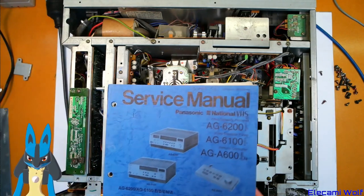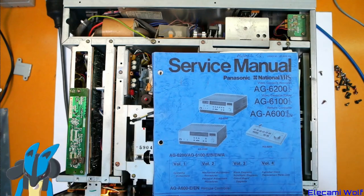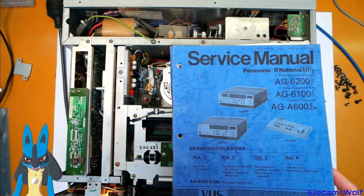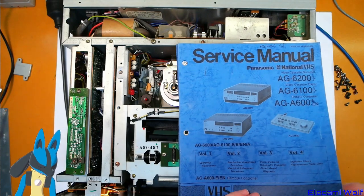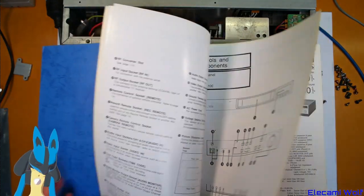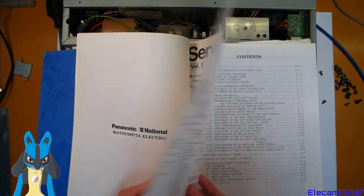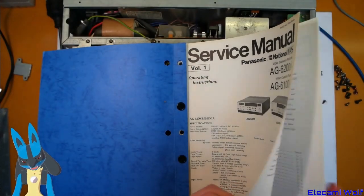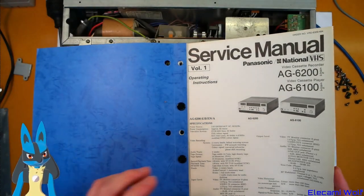I did find a service manual — that's for the model I was thinking of, the one with the knob on the front. So this is a 6800 and the manual covers the 6100 and 6200. I didn't have any other closer models, but I'm pretty sure there's an interesting controller too, and it'll be pretty much the same. The adjustments look the same.